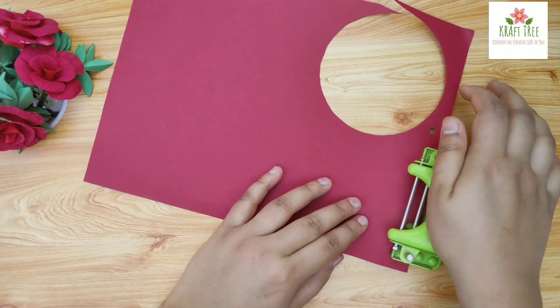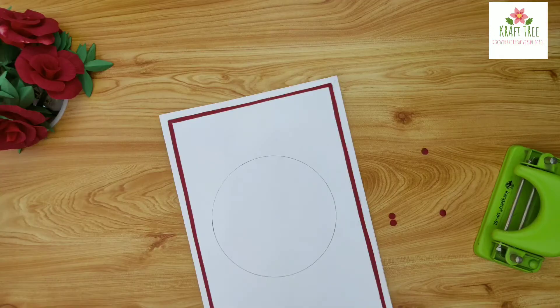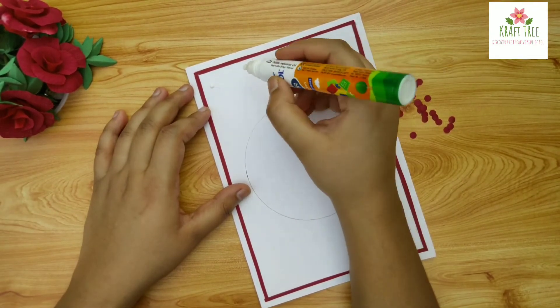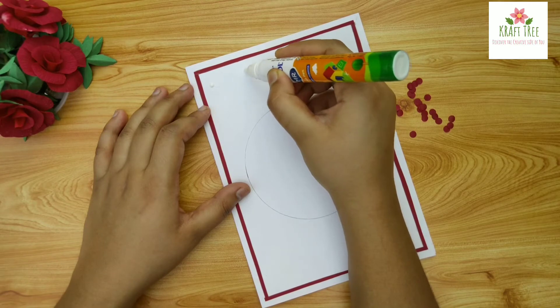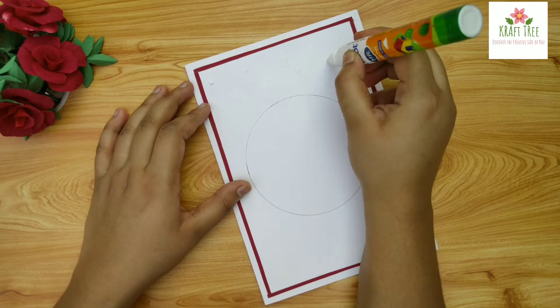Now with the help of a punching machine we will make these small paper bits and we will paste these on the card with the help of glue and a tweezer. While pasting, try to space these equally for a neat look, leaving the circle in the middle.